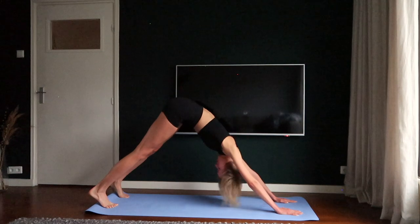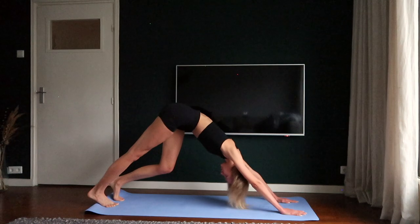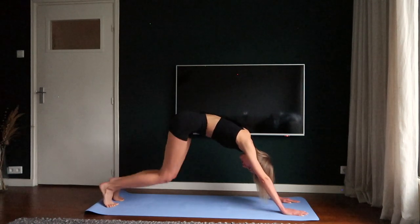Make a downward facing dog. Breathe in, breathe out and pedal your feet. Go into a child's pose and have a rest.